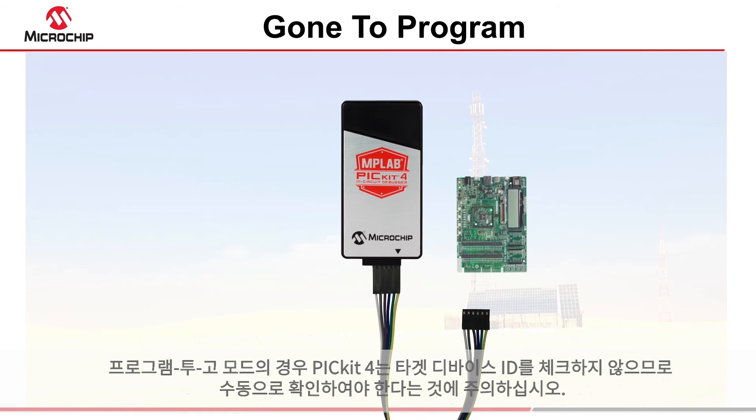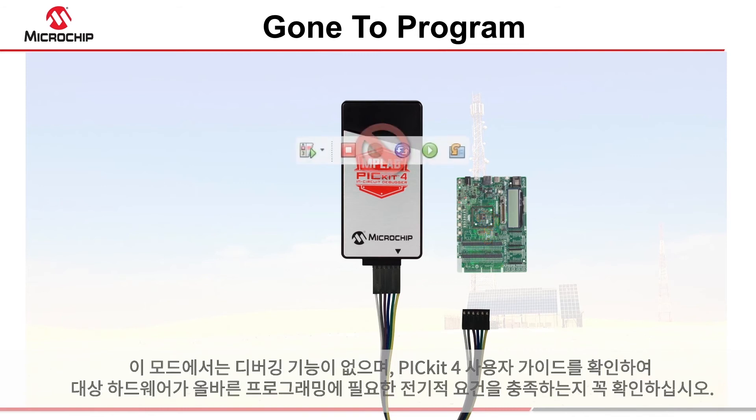Just be aware that in programmer to go mode, the PicKit 4 does not check the target device ID, so this must be confirmed manually. No debugging facilities are available in this mode, and you should check the PicKit 4 user's guide to ensure that the target hardware meets the electrical requirements necessary for reliable programming.